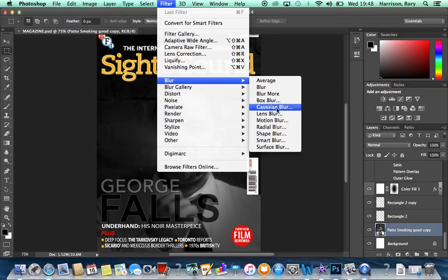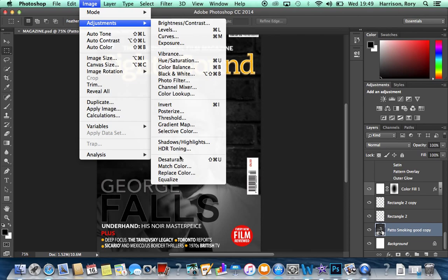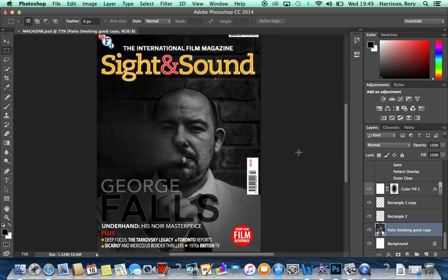After this we added Surface Blur, found under Filter. We set both the radius and threshold to 40, which slightly distorted the image. We then duplicated both images and merged the layers to get one central image, leaving just the original mode layer. We then desaturated the top layer — found under Image > Adjustments > Desaturate — which removes any random distortion in the picture.